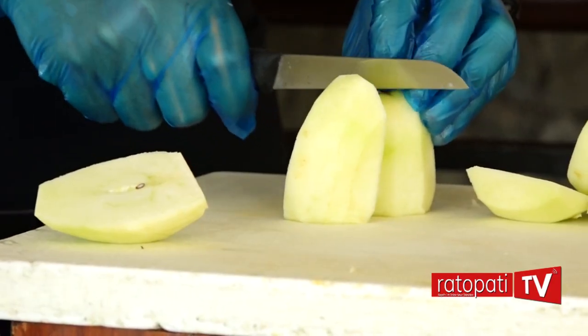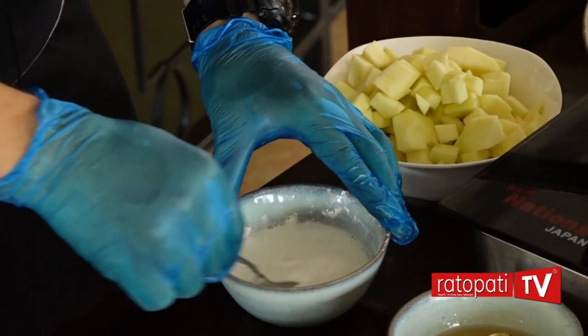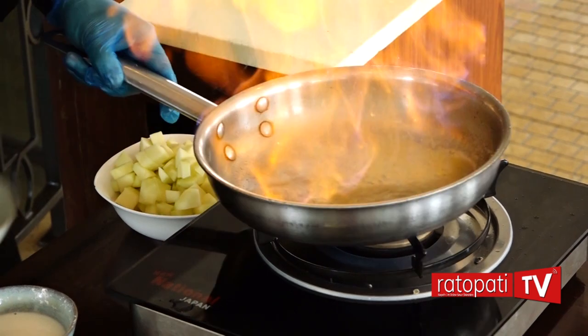I am ready to go to the dish. I will heat the pan. I will add a little butter to the pan and mix it in the pan. Once it is cooked, you should be careful with the pan.